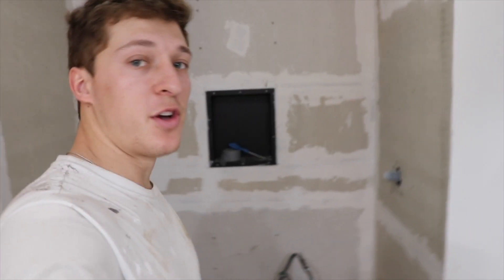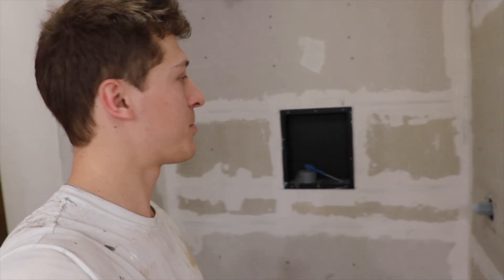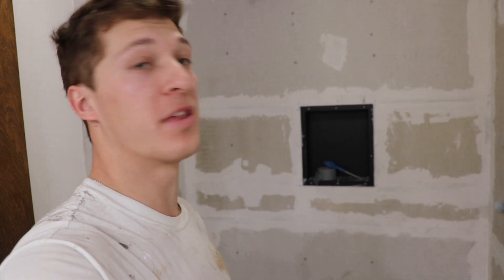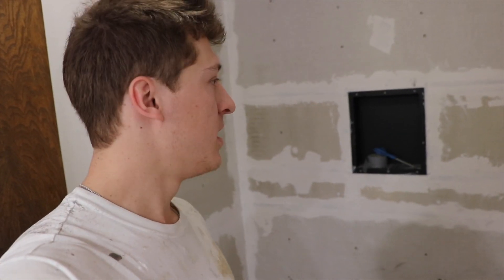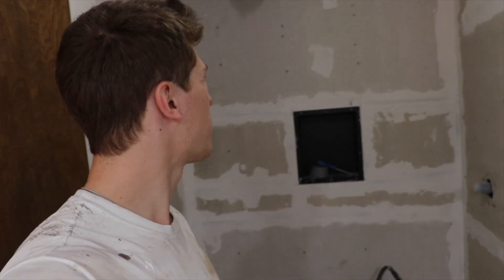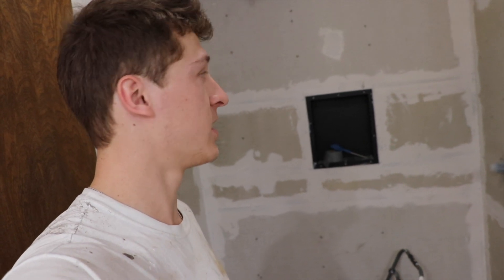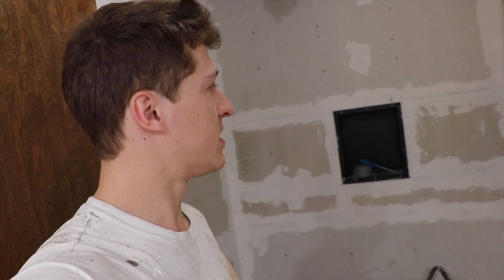That took so much longer than I thought. I feel like I say that about every project — I think it's going to be quick and easy, just wipe a little thinset on there, but that took like three hours. It's already four o'clock, so I don't know if I'm going to have time for this to dry and then put a layer of RedGard on. I might have to wait till tomorrow — get up early, put the first layer on, then late tomorrow night.